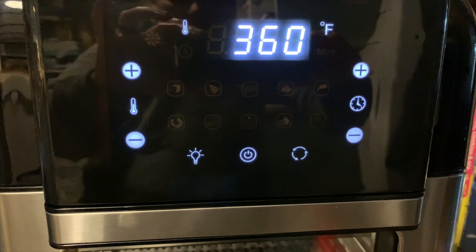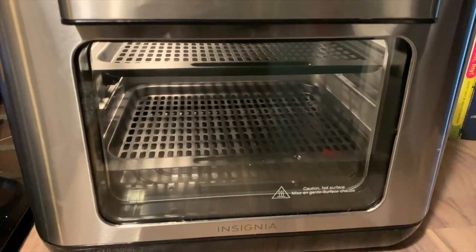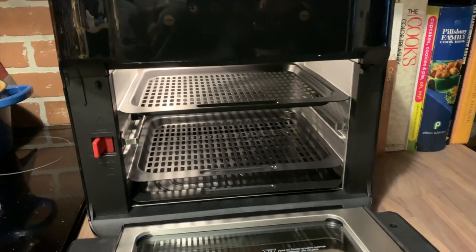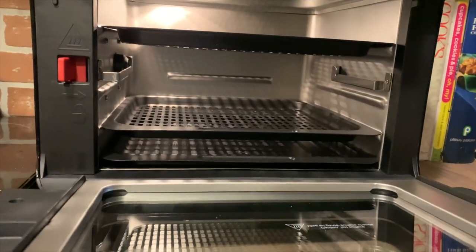There are safety features built into this air fryer too. When you open the door while it's running, it will automatically turn off. The interior lights will stay on if you have them on, but the oven itself will turn off.